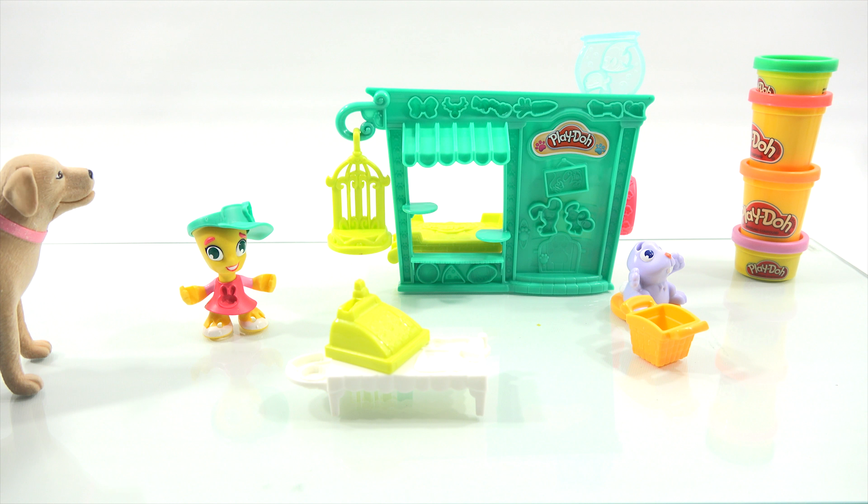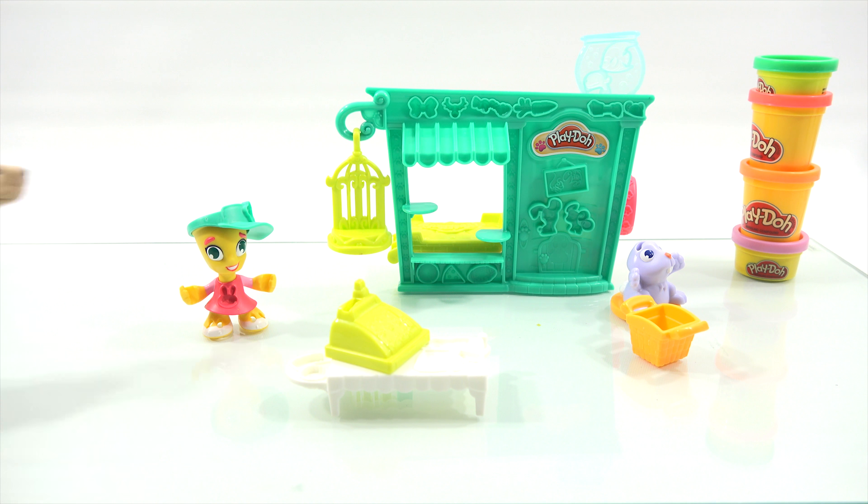They show the fish tank kind of up top, sitting up in one of these sections, so I'll figure that out. I'll get the rest of the stickers on and we'll come back and get started. Good afternoon, everyone, and welcome back to Play-Doh Town as we look into our local pet store.